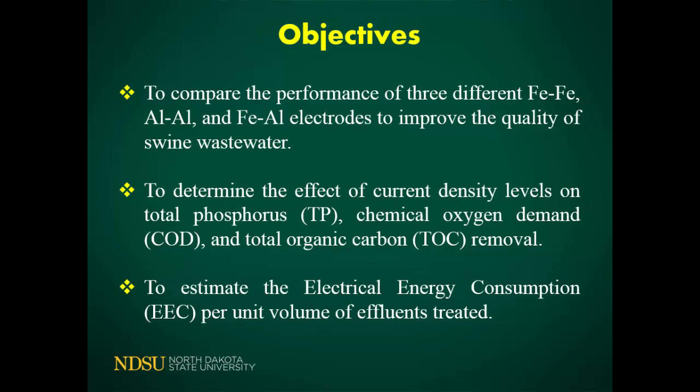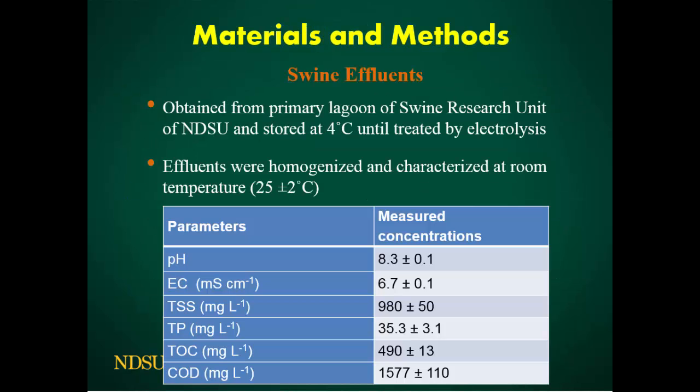Our main objective was to compare three different electrodes: ferrous-ferrous (iron), aluminum-aluminum, and a hybrid of these two. The other purpose was, since electrolysis depends on how much power you apply, to change the current density and see how much reduction we can get on total phosphorus, COD, and total organic carbon. At the same time, we also measured how much energy is consumed when applying power.